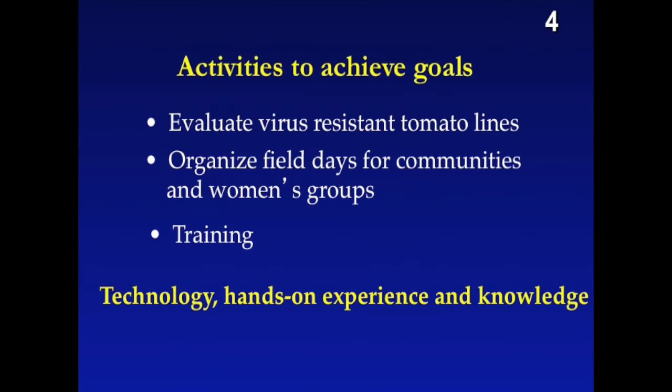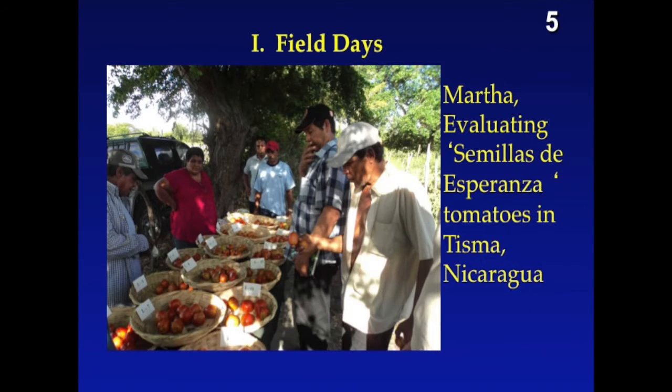Technology drives cooperative businesses. Our activities are: we've evaluated dozens and hundreds of different varieties of resistance to virus. We have field days and training. Our theme is technology, hands-on experience, and knowledge.